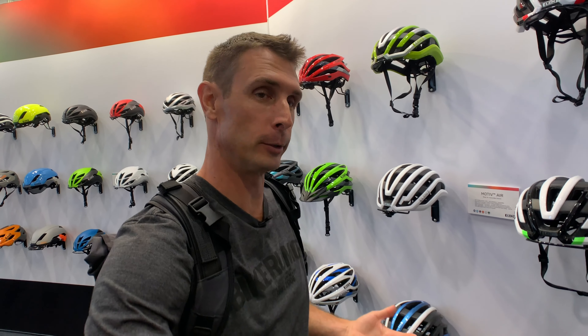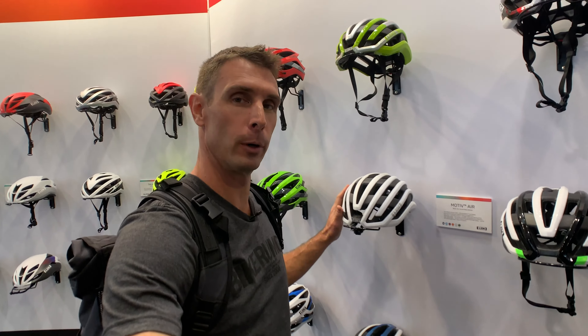What's up, Bikeradar fans? We wanted to show you a lot of the new helmets. There's a ton of really cool, super integrated stuff, so we're going to actually start with one of the most simple ones, which is the Liv Motive.